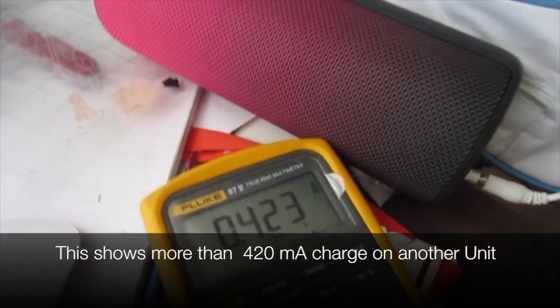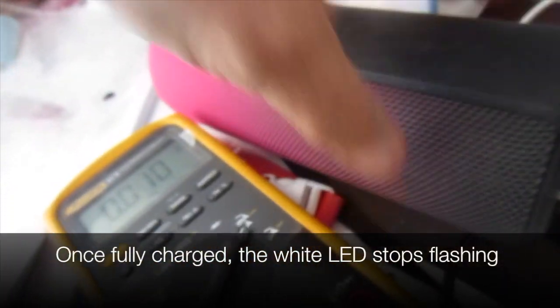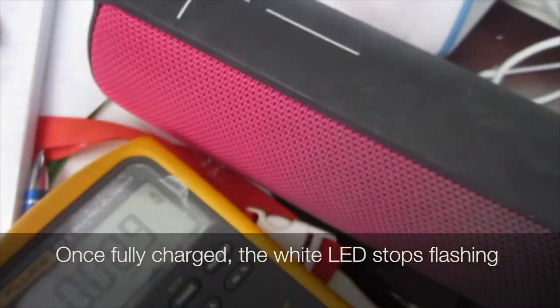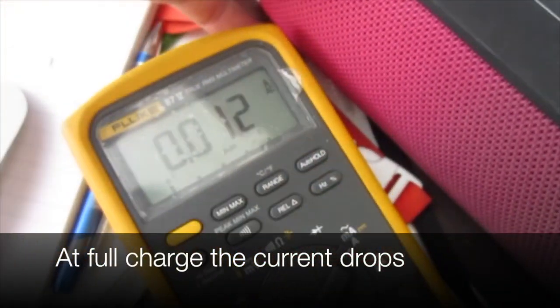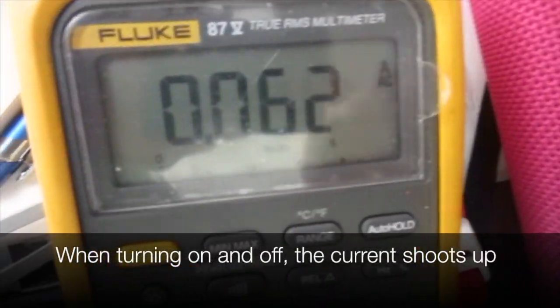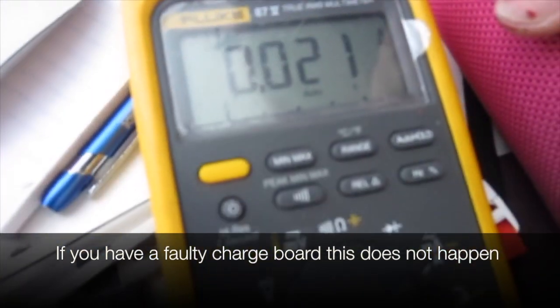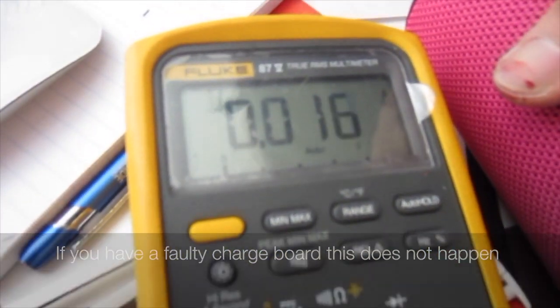Here we see a pink one that actually works. Once it's fully charged, the LED stops flashing. At full charge, the current actually drops. When turning it on and off, the current shoots up. If you have a faulty charge board, this doesn't happen.